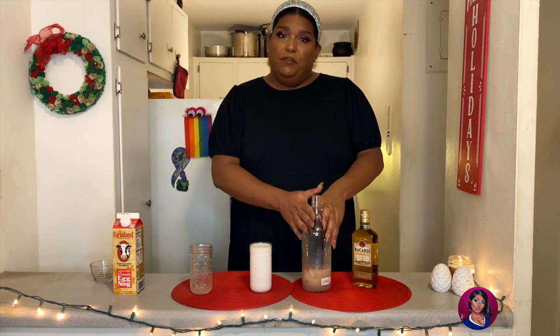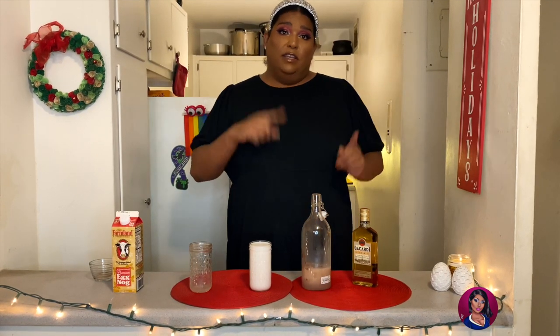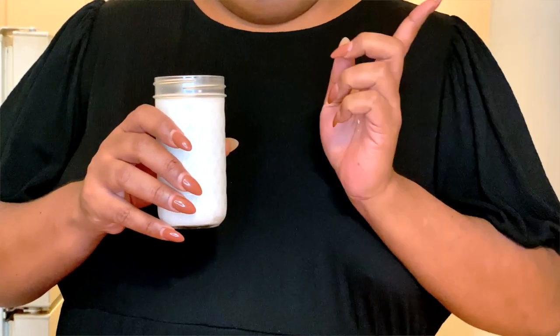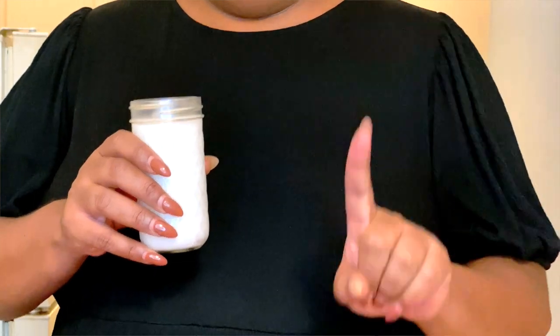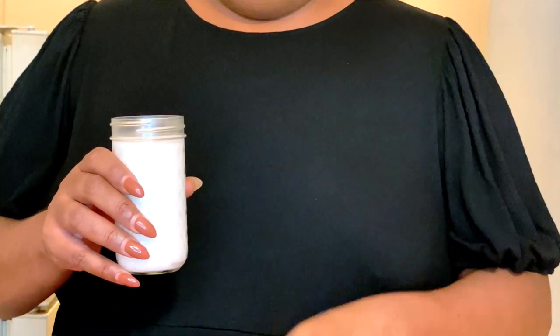So we have our cream of coconut and our cinnamon in the bottle. And now we're just gonna add our next ingredient, which is one can of coconut milk. This is the unsweetened kind, just a regular can of coconut milk. And we're gonna add that in with the rest of our ingredients.